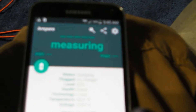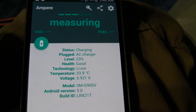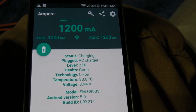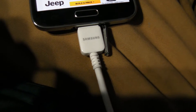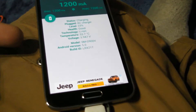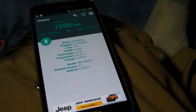So we have the device measuring at the moment, and we get 1200 milliamps. That is with the USB 3.0 cable from Samsung — a brand new cable connected to a brand new charger that comes with the Galaxy S5, connected to the Galaxy S5, which is for all intents and purposes pretty much brand new on the stock ROM.